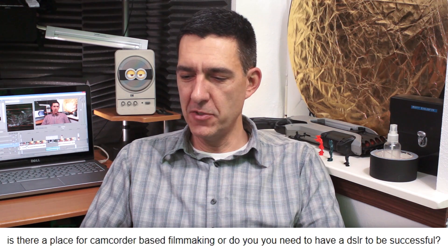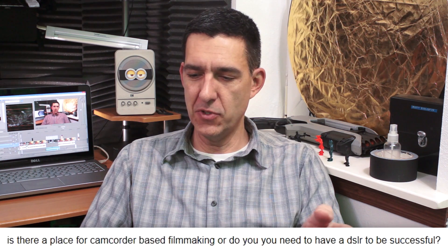Next up is Graden Cochran, who asks: is there a place for camcorder-based filmmaking, or do you need a DSLR to be successful? Great question. You don't need a DSLR to be successful, but you do need to know the differences between the two. Camcorders are kind of passing in the indie micro-budget film world as everyone moves to DSLRs, but that doesn't mean they aren't worth their weight. There are things you can do with a camcorder that you can't with a DSLR — mostly I'm talking about zooming.